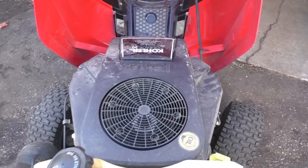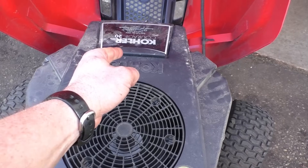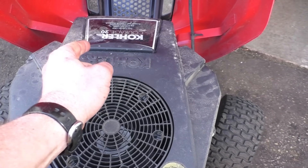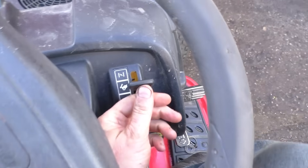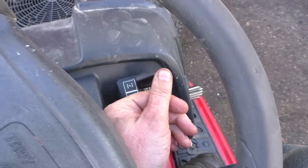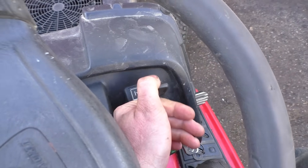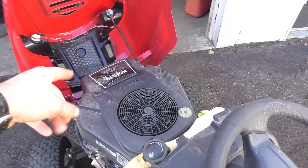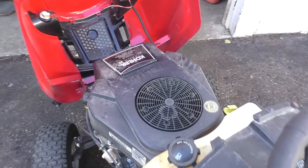If I pop open the air filter and throw some gas in the carburetor it will start and run perfectly. What's going on is when I turn the choke on, it's actually not on. On this machine, when you push the throttle all the way up, the choke is supposed to be on. To fix this I'll just take the hood off first so you can see better — you don't necessarily have to take anything apart to fix this.